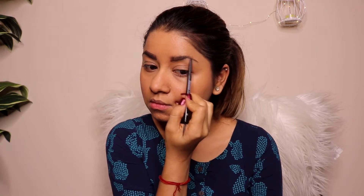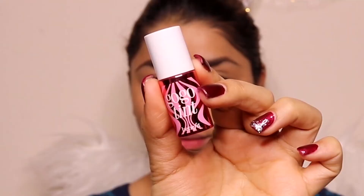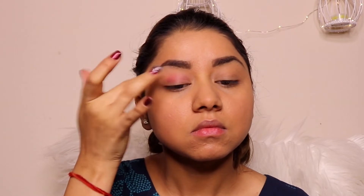I'm going to be using a Gogo Tint from Benefit Cosmetics. I love this product — it's a kind of multi-type product you can use for different things. I'm going to use it on my eyelids, taking just a very little bit and then blending it out with my fingers to get that little pinkish effect on my eyelids. You can use an eyeshadow brush, but I'm using my fingers to blend it out evenly on my entire eyelid.